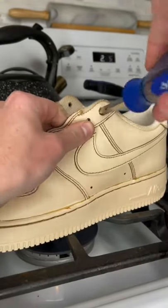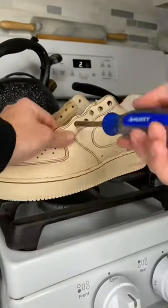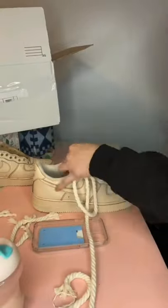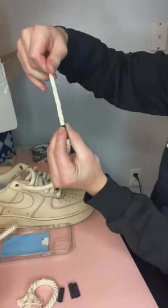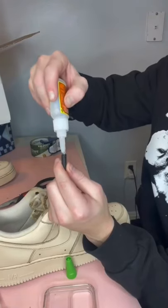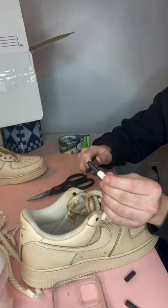But I get it, I understand — it's a beautiful shoe. The tan is just beautiful, the rope lace is gorgeous, I love this whole shoe in general. You guys have good taste. I also see a lot of people in the comments saying, 'Why'd you do that to them? You made them look old, they look old, it's ugly.' But that's the point. You can keep your regular white Air Forces and be basic — I don't give a shit, these are better.